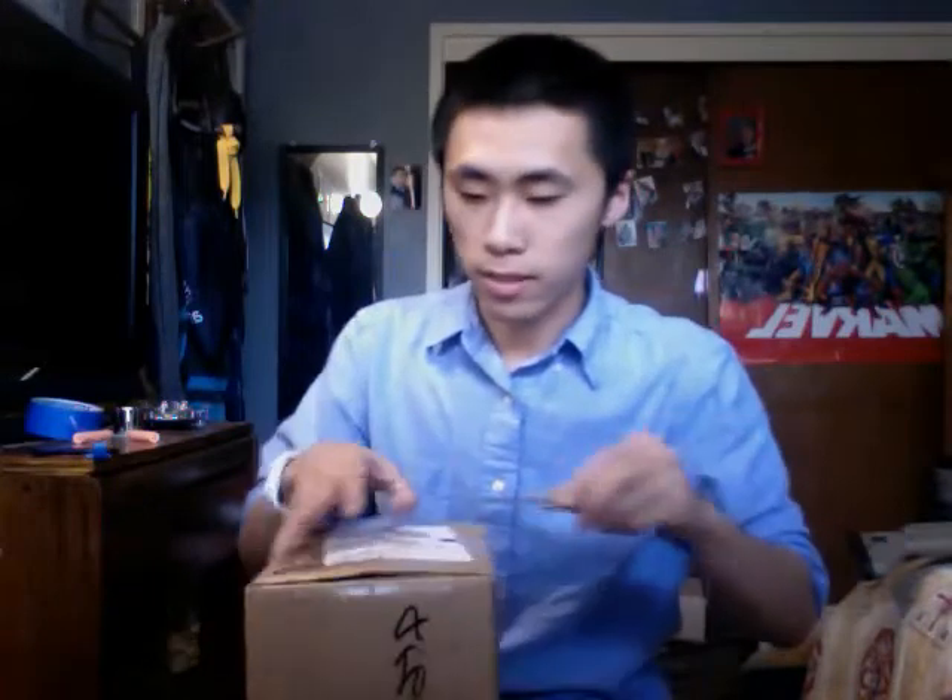I actually did an earlier take of this. I kind of poked my finger and I wasn't going to cut it out, but my camera ran out of memory, so that's all I had to do. Let's see what we have inside the box, even though I already know.